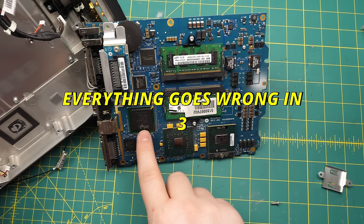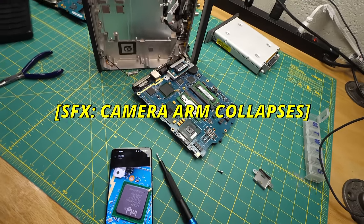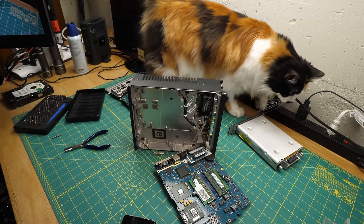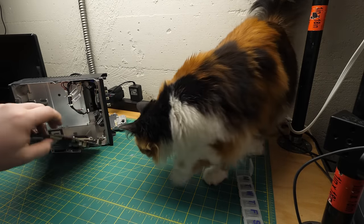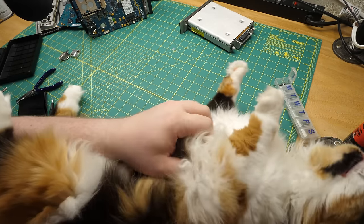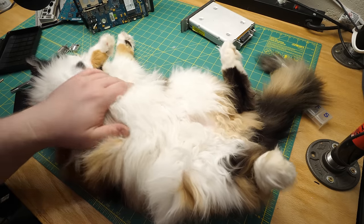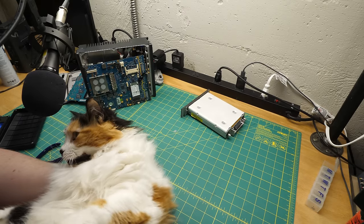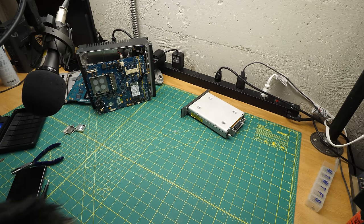Oh my gosh. Hello, Soba, honey. Honey, I'm trying to work. Please stay away from the static-sensitive devices — you are made of static. Soba, you're inconvenient. I'm trying to make a video. Don't chew on that. I need that. All right honey, time to go. Say goodbye.